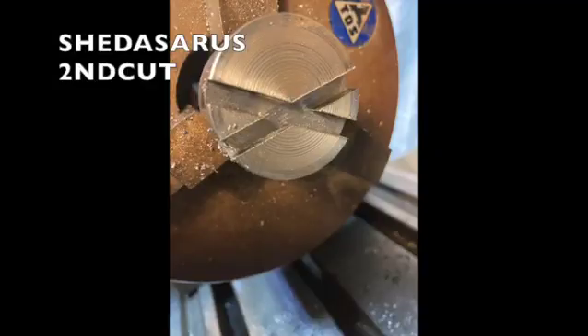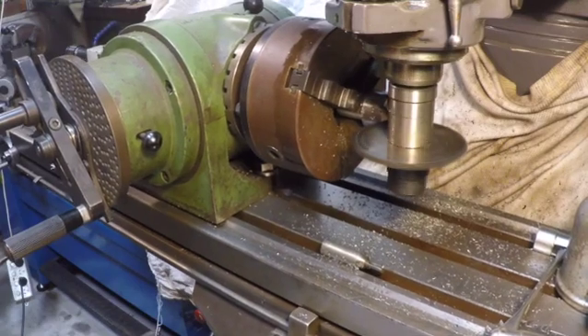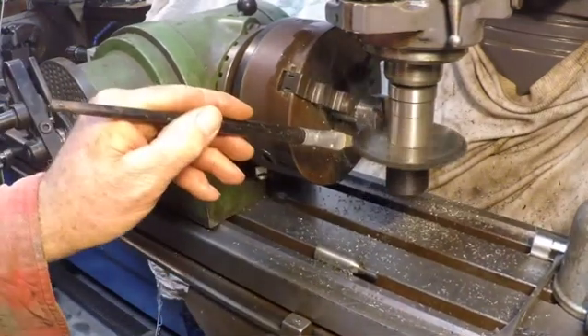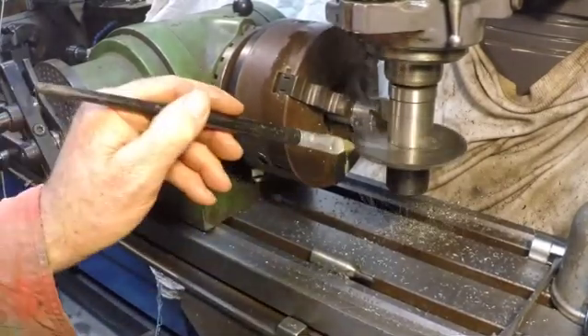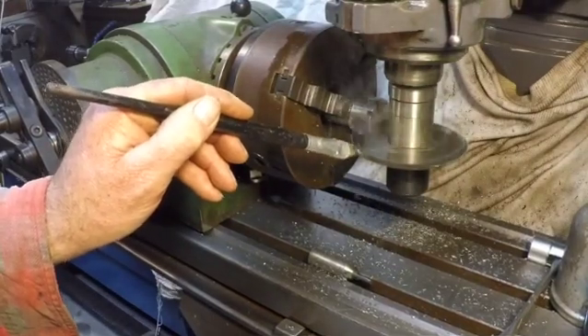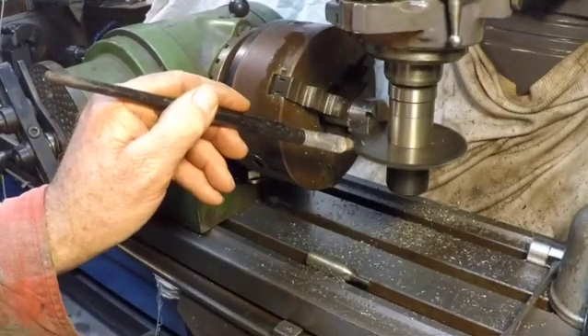Second cut. It's already been advanced and we're on to the third cut now. Lovely sounds.